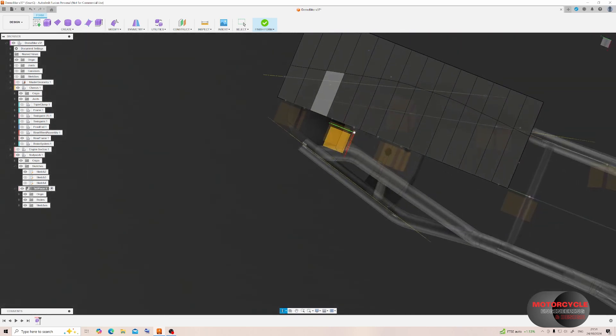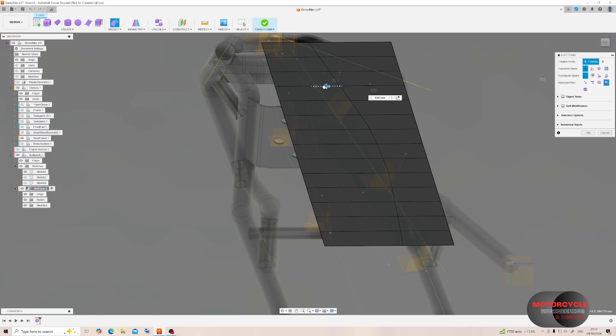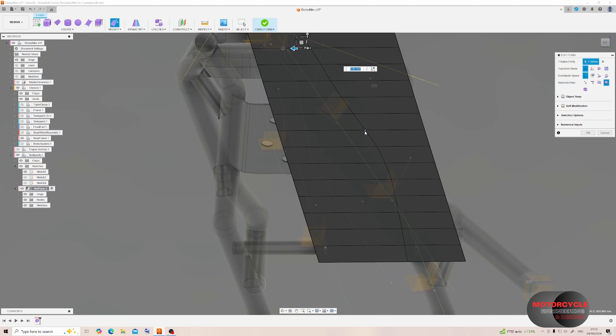To show simply how this works: we can select edges or points, then right-click to go to Edit Form, and we get a handle that we can use to start moving these points around. We can also select groups of multiple points or curves and drag them all together. It's important to get used to the freedom we have in free-forming, as well as getting used to how to move points and edges to generate the geometry we want.